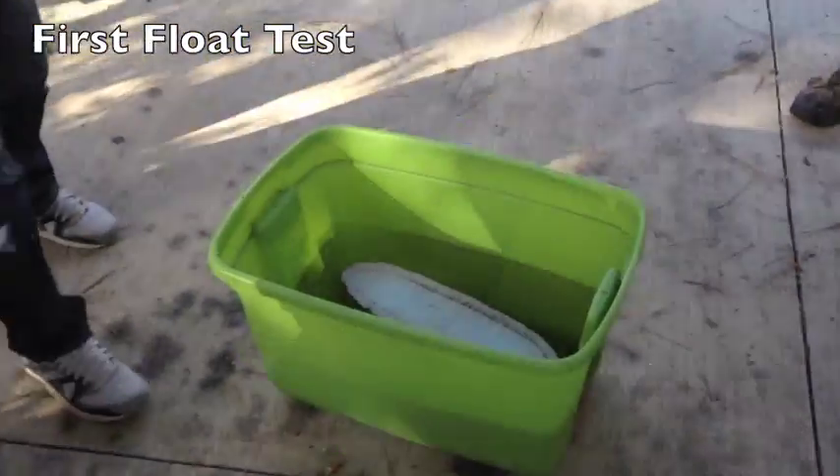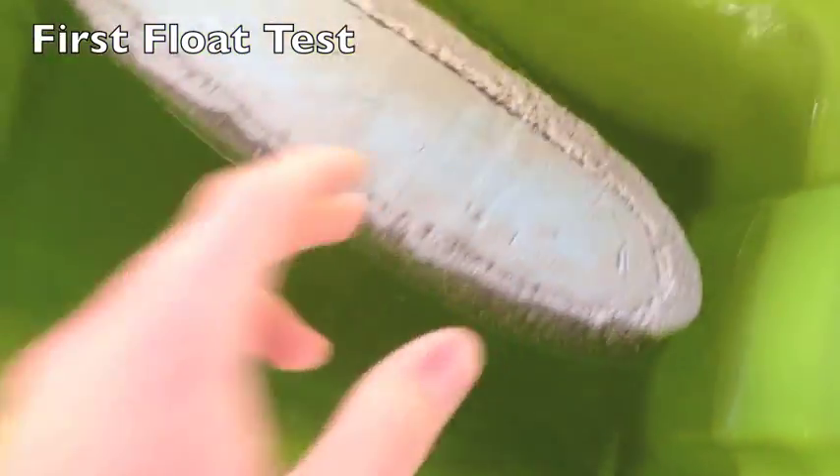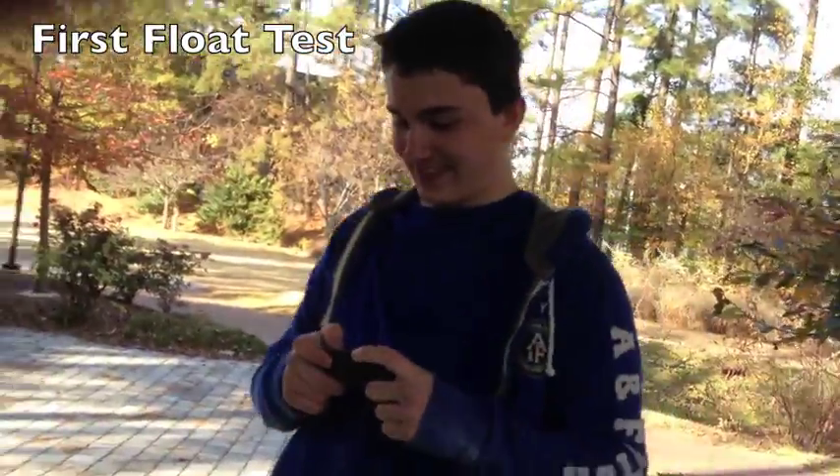Oh my god, it floats really well! Now we just have to take the foam out of it, and it should still float.